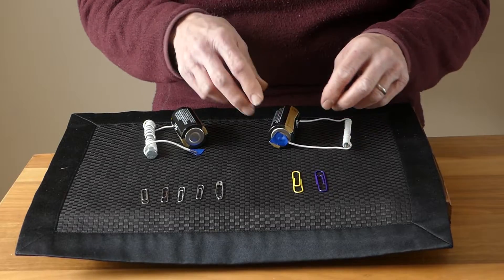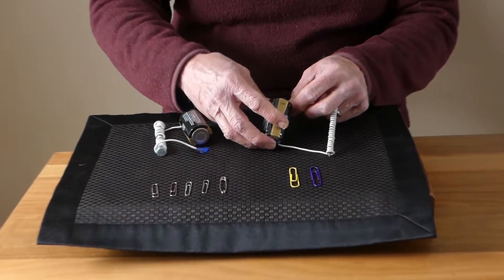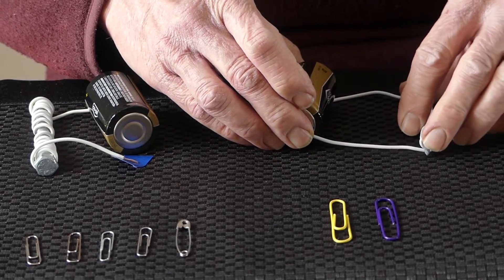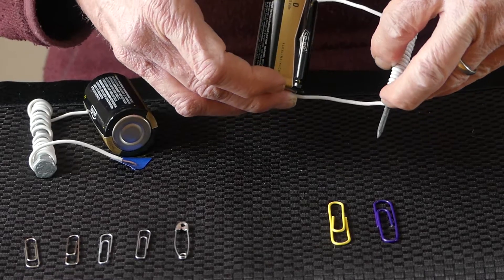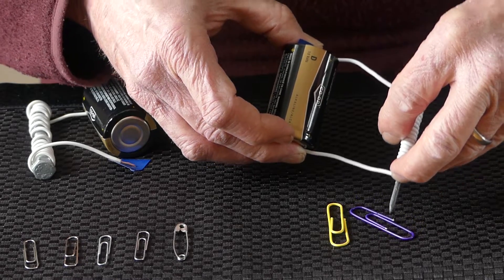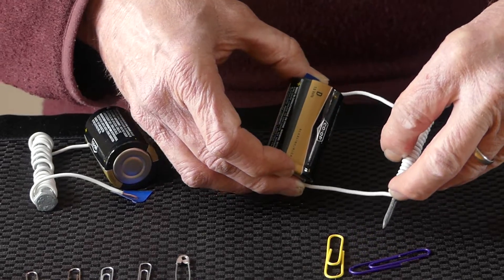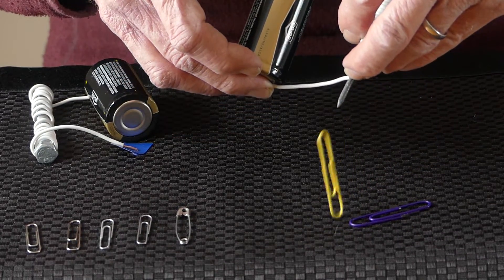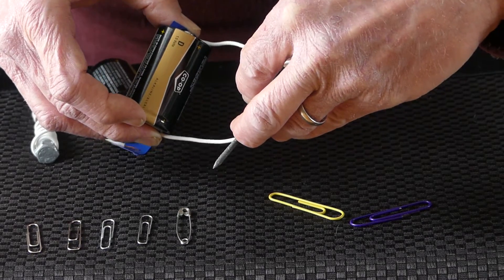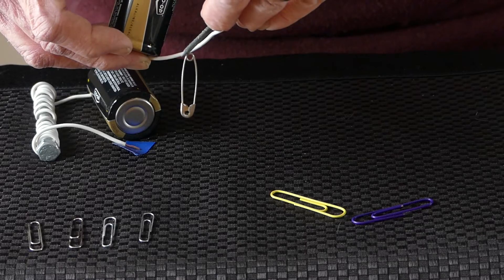Now we're going to magnetize it. I put the nail back through the wire, take one end and firmly tape it to the battery, and let the electricity flow through. Watch what happens — you can see it start to pick up. There it goes — success! It picks up the coated plastic ones. It dropped it because the plastic coating makes it harder, and this isn't a very strong magnet — it's a 1.5-volt battery. The book says not to use anything stronger as it could burn your hands, and I do feel heat holding the wire ends on the battery.